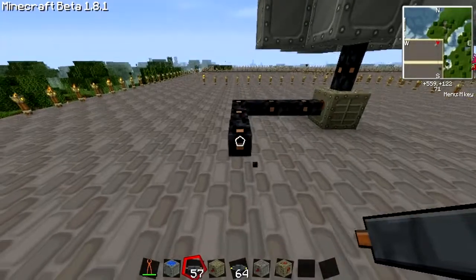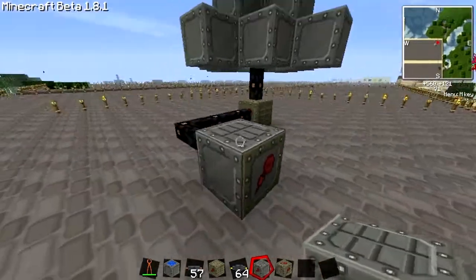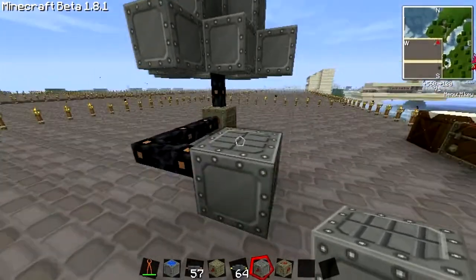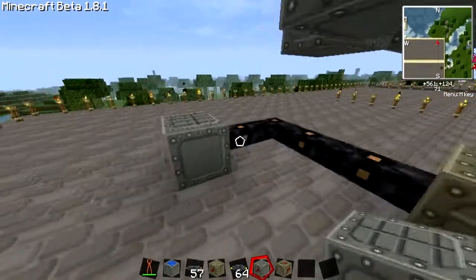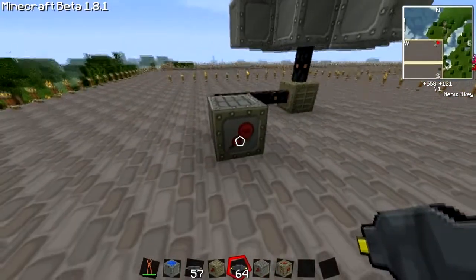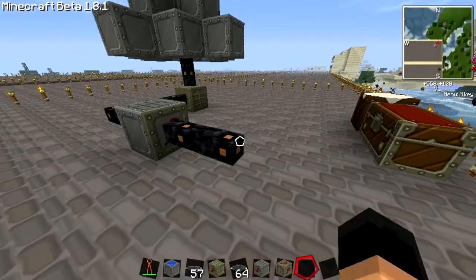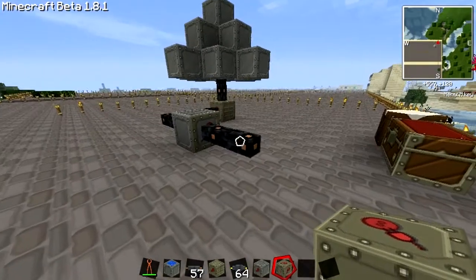It doesn't matter where I build it — you just need to know how to use it. The inputs on this are 0 to 128, meaning copper cables are sufficient, but the output is 128, meaning that if I put normal copper cables here and then put down the LED transformer, it will blow up these cables.